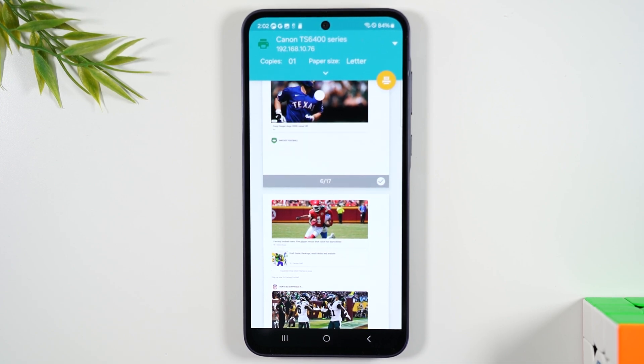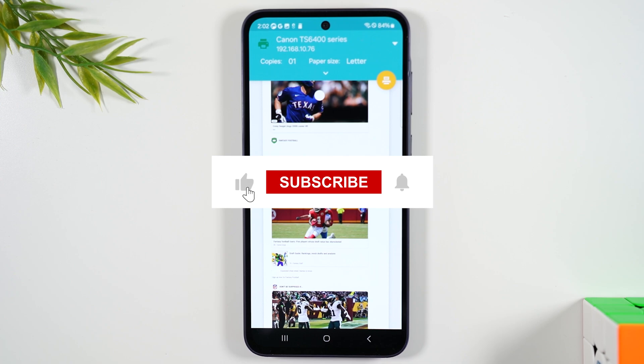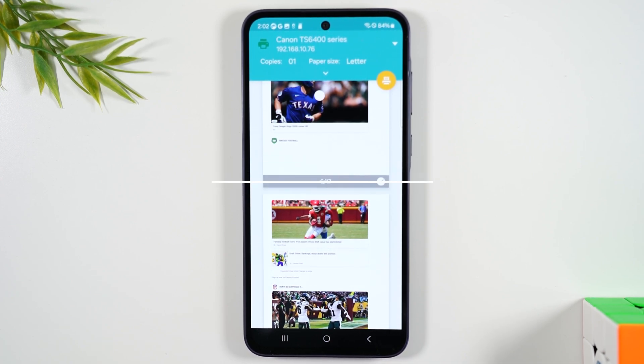If you found value in this video, please make sure you bump that like button down below. It helps the video get shared out to more people and helps with educating more people on how to use this phone.